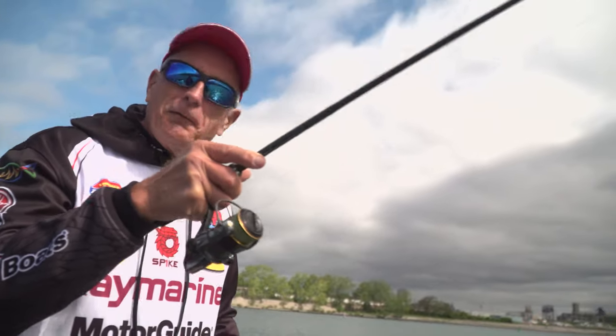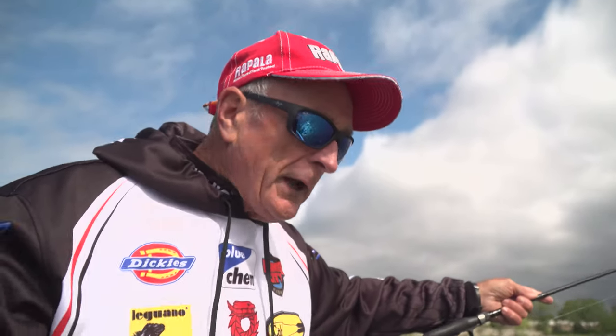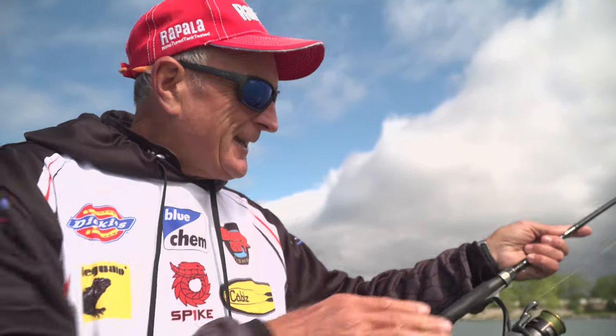Sometimes the fish will follow and you've got to work that lure when it gets close to the boat. A lot of people will freeze, slow down, and go 'oh, there's a fish following it.' That's the last thing you want to do.